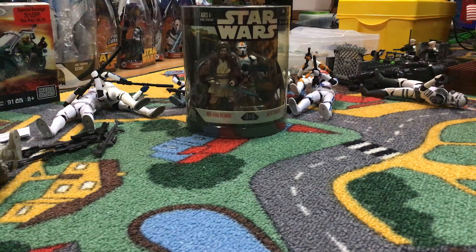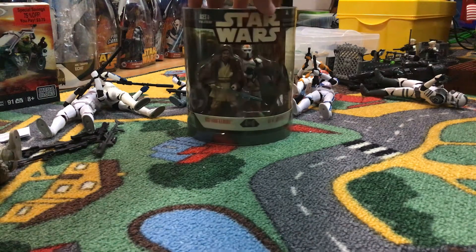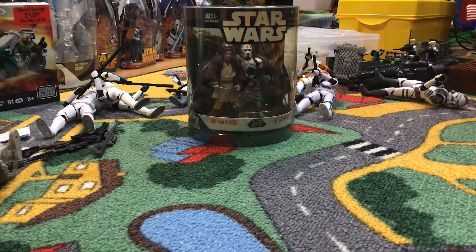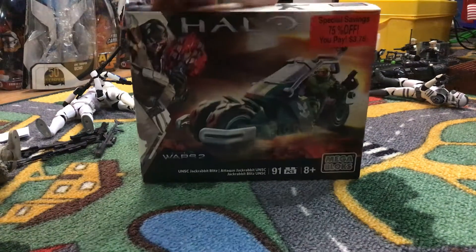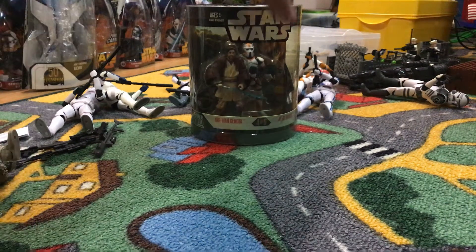Hello everyone and welcome back to the channel. Today we will be reviewing the Order 66 2-pack Target Exclusive OB1 and 212th Trooper. The giveaway is still going on, just for this mega box set — it's free. Let's get into it.